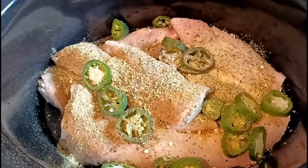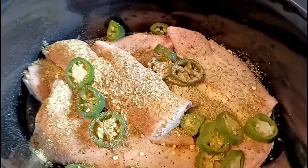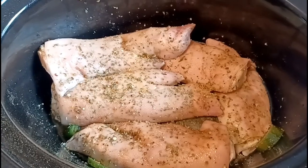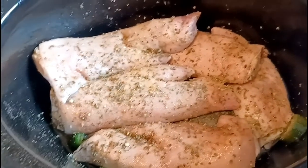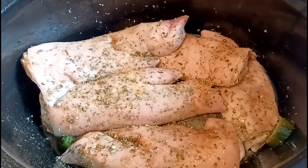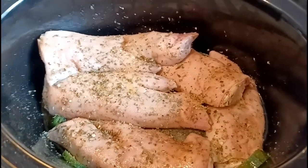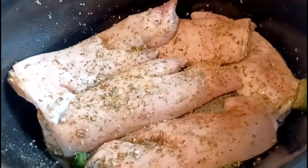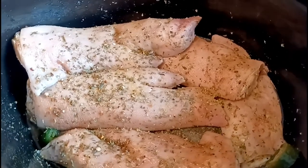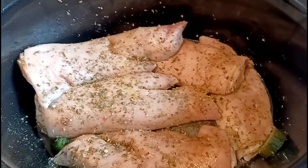I'm gonna mix this all around, guys. See how these pig feet are gonna come out — stay tuned! I'm just gonna go ahead and plug this up, put this in my crock pot, turn it up on high, and just let them cook. So we got some pig feet in here that were in the freezer.